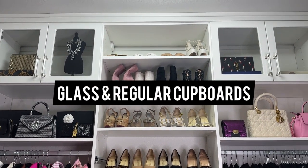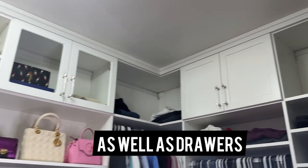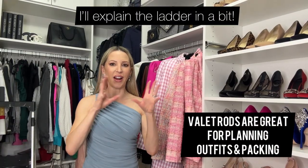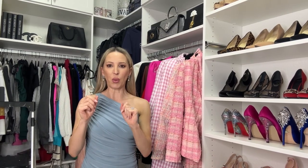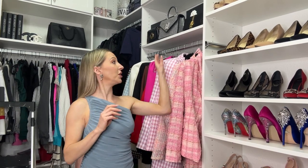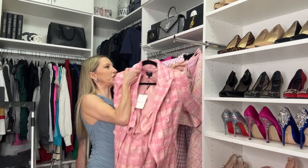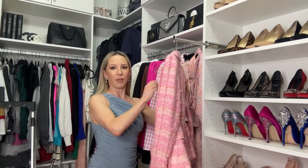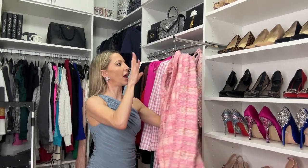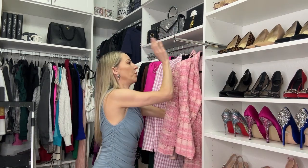I wanted some glass cabinets up the top to be able to display things, and then some clothes cabinets to hide all of the mess. Because I'm always shooting a ton of content, I like to have my outfits picked out to see what I'm going to wear, put everything together, and then put it away as I go so I know where I'm up to. I had valet rods installed so I can hook everything on there that I want to shoot, and when I'm done it's really good for packing as well. I had two of these installed.